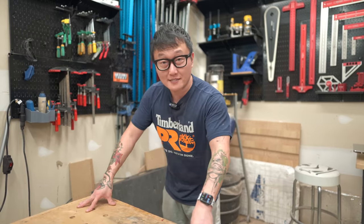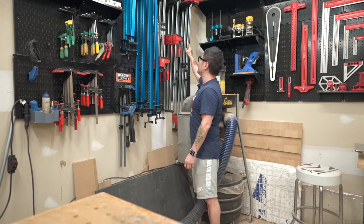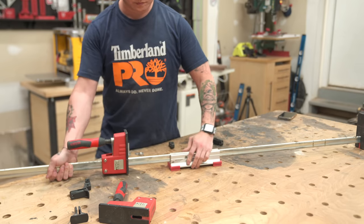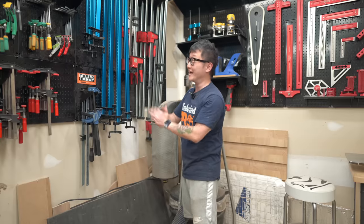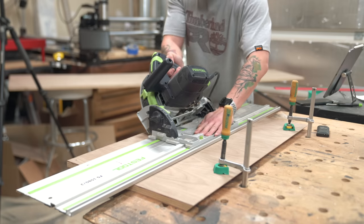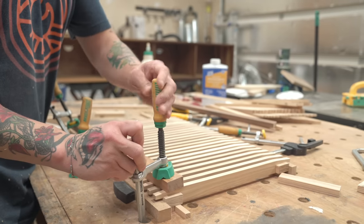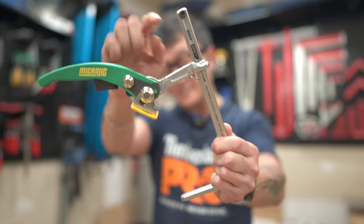Since I do all my glue-ups and assembly on this table, I've got all my clamps hanging on wall control panels right next to it: 24-inch, 40-inch, and 50-inch Bessey parallel clamps, which can connect together to make them longer. For smaller glue-ups, I prefer bar clamps from Rockler because they're much lighter and easier to handle. I also love these micro jig dovetail clamps for holding down workpieces — especially the ones with a little spring on the end to keep the top from sliding down.